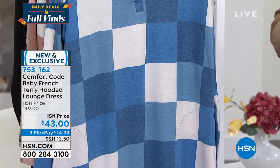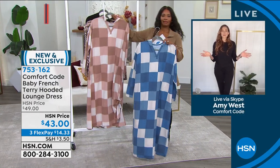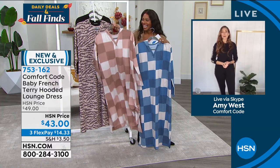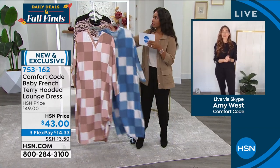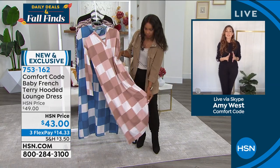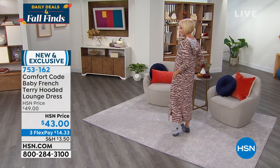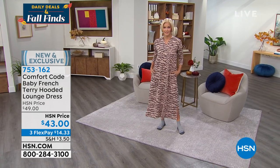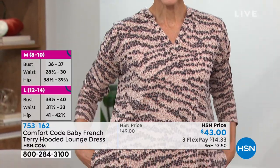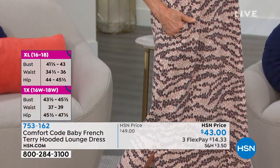Amy West is joining us. She notes this fabric is being brought back from last season — very plush and soft. They brush the inside and outside, so if you flip it inside out you can see the knit and where it's been brushed for extra comfort and warmth. The poly-rayon-spandex blend gives it great stretch and mobility.